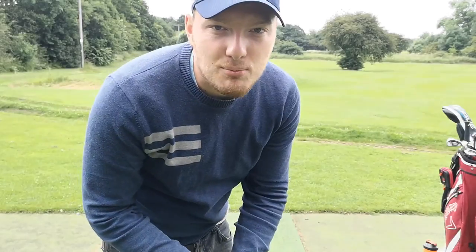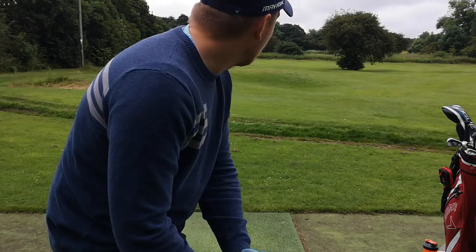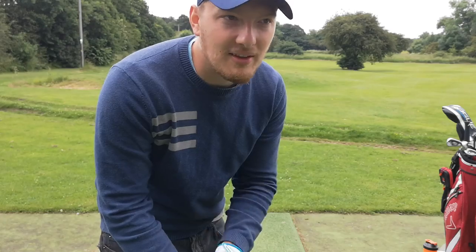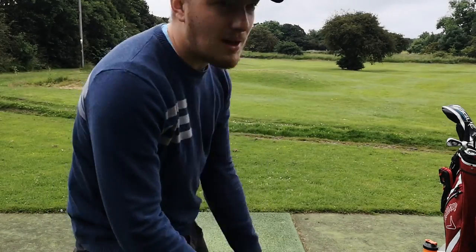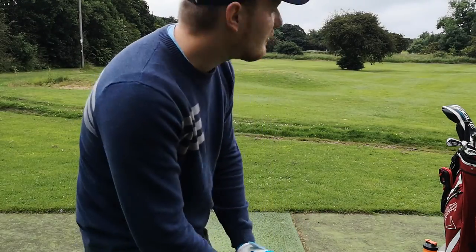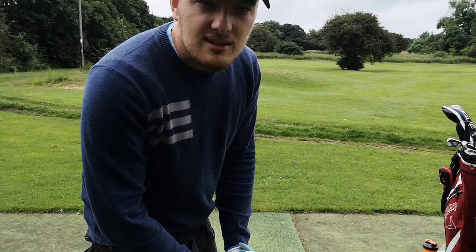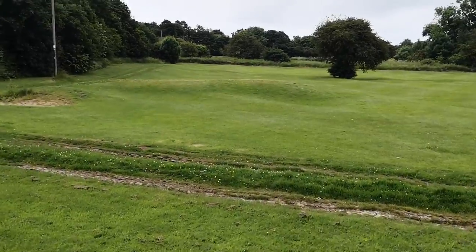The red one is probably the easiest to see, the green one is second, and the blue one — I'm not too sure where that went. I think I sniped it a little; it's about 120 to 115 yards, which is about right for me with a 52 degree. Let's go and see where these things landed.